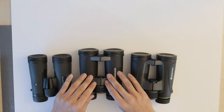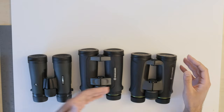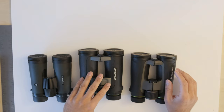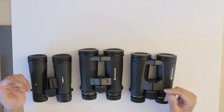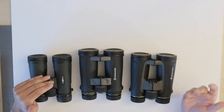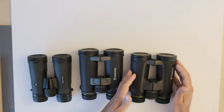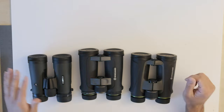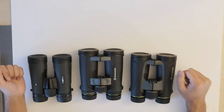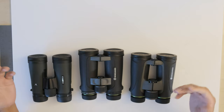In terms of overall image quality and how enjoyable the binoculars are to use, I'd rate the Vanguard Endeavor 4 as number one, the Endeavor 2 as number two, and the Vortex Diamondback HD as number three. The Vanguard Endeavor 4 is the most expensive of the three, while the Endeavor 2 and the Vortex Diamondback offer the best value at lower cost. If cost is not a factor, I would go with the Vanguard Endeavor 4. I hope you found this review useful — thank you very much for listening and have a good rest of your day.